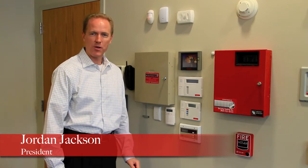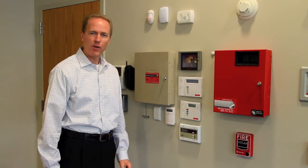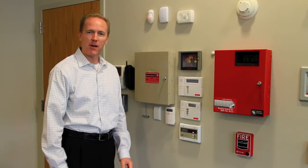Hi, I'm Jordan Jackson with Security Central. Today I'm going to show you how easy it is to replace the backup battery in your alarm system.